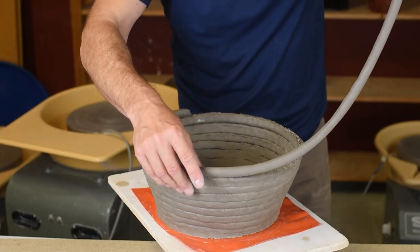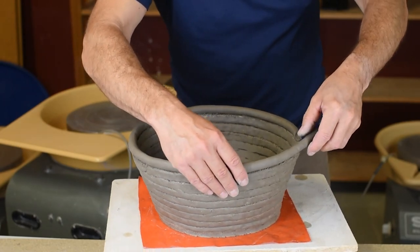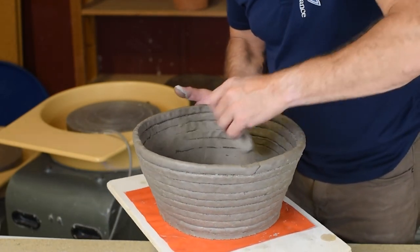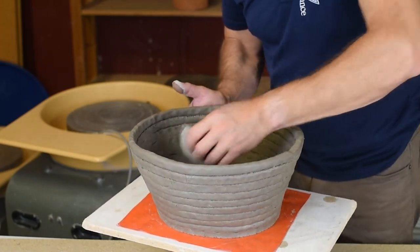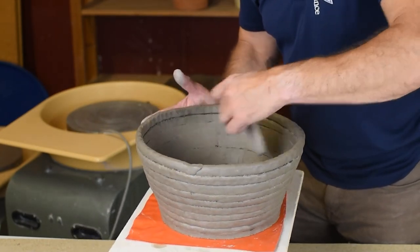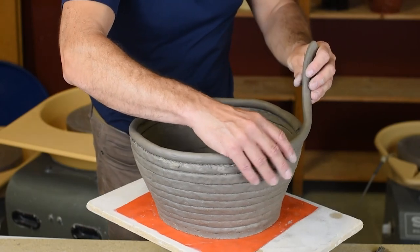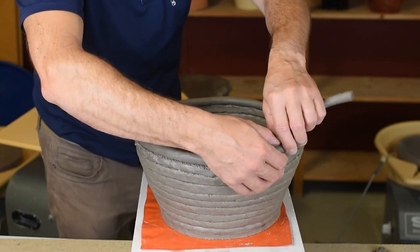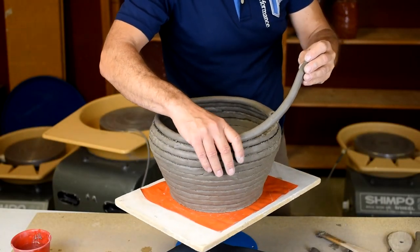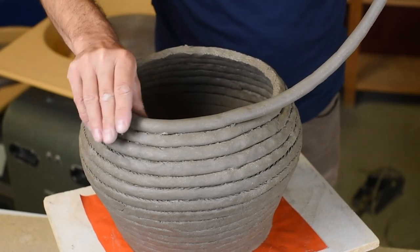Always when you build with coils, you have to decide if you want the coils to show or if you will smooth it all out. I want this to be a coiled pot where you can see the coils, but still I will smooth out a little bit on the inside and also on the outside. I want some effects with my glazing afterwards so the coils can show. If you don't have a turntable as I do, you can always put your bowl on a stool in front of you and walk around the thing you're building instead.